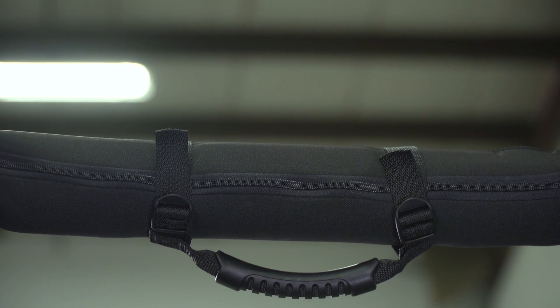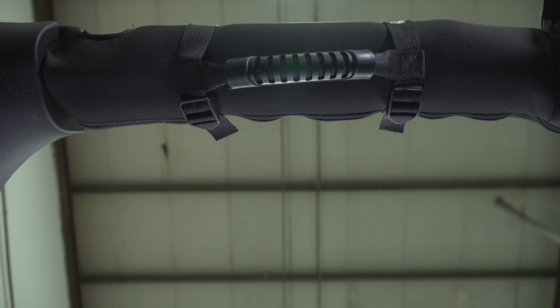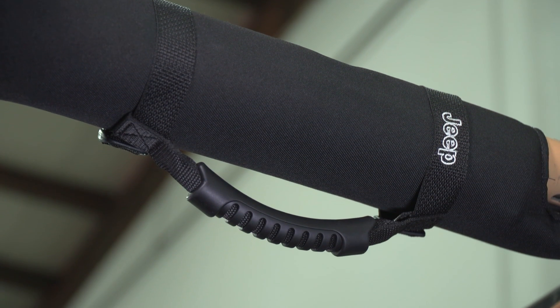These grab handles are made of a nylon material. They do have a hard rubber handle, and they attach around your sport cage with these plastic buckles. They do have the Jeep logo embroidered on them as well. There are handles on the market that come with three different straps instead of just two, and some that have both plastic buckles and Velcro material, allowing you to get them nice and tight and hold a little bit stronger onto that sport cage. And there are some grab handles out there that have a neoprene handle if you're looking for something a little bit more comfortable to grab, and some other different features.